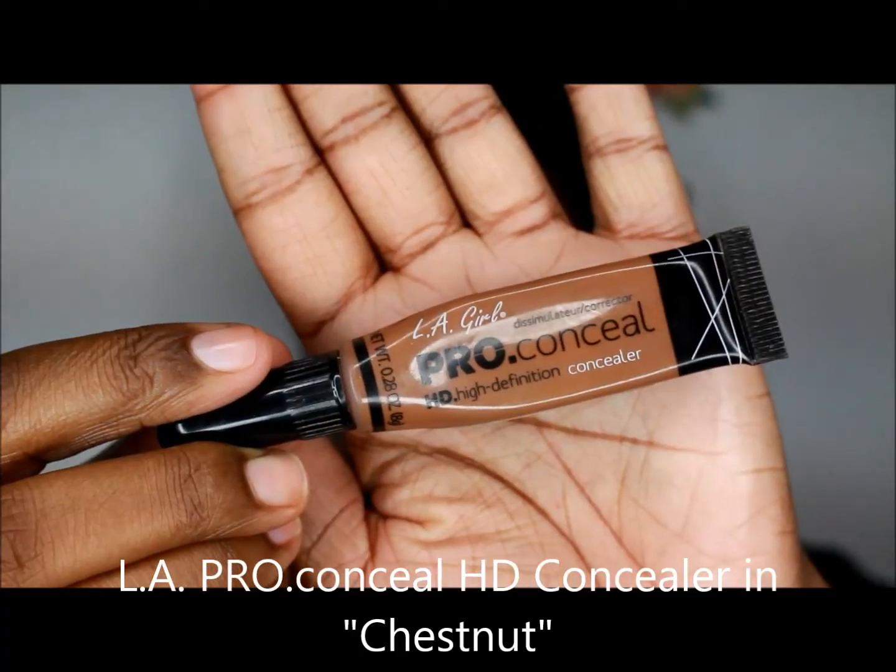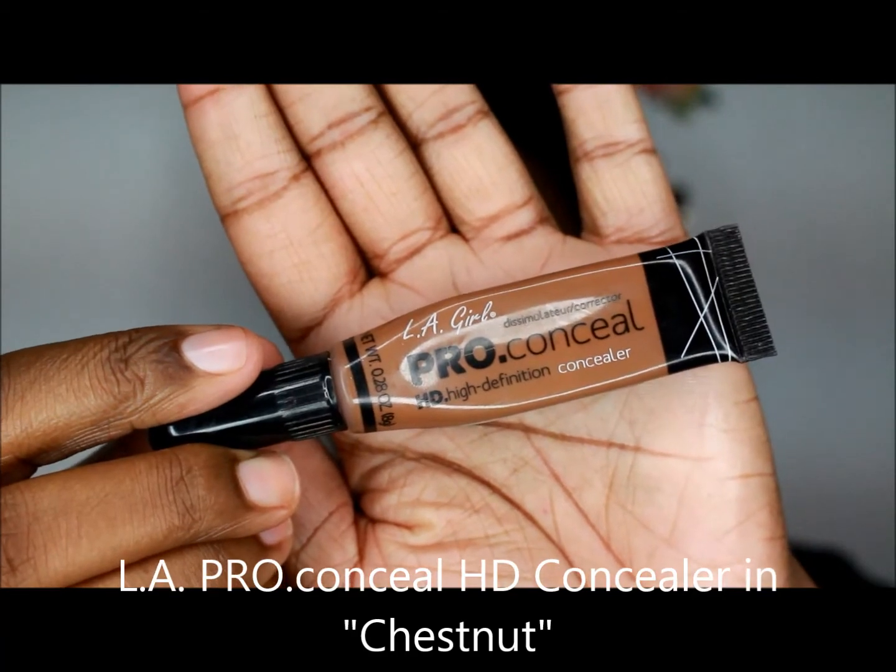Next, I use LA Girl Pro Conceal HD Concealer in Chestnut to cover up any blemishes that may still be showing through, because I like a very natural-looking foundation. Then I blend that out.